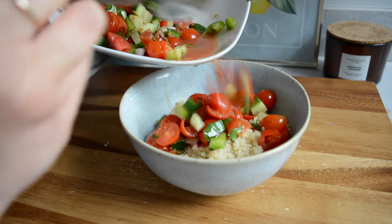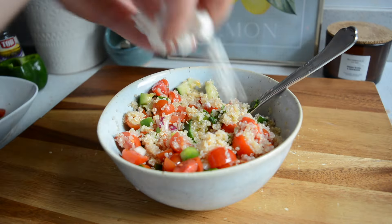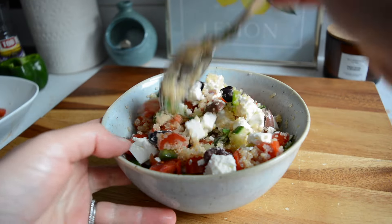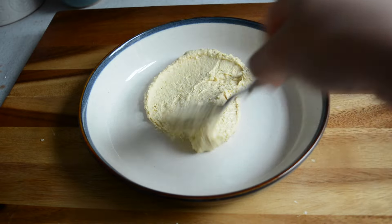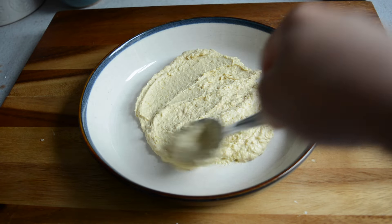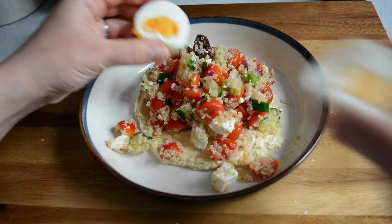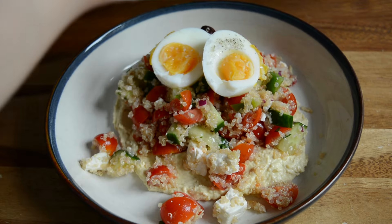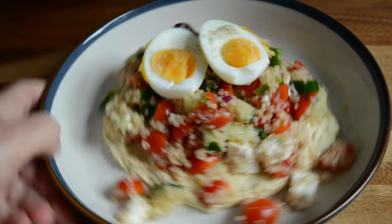I then added some of the leftover Greek salad and gave it a mix. I also added some feta and olives and gave it another mix. To serve I'm starting by adding some hummus in the middle of my bowl, spreading it around into a circle to make a base for my salad to sit on. I then added some of my quinoa salad and topped with a boiled egg. I seasoned with salt and pepper and our quinoa bowl is ready — look how fresh and tasty it looks.